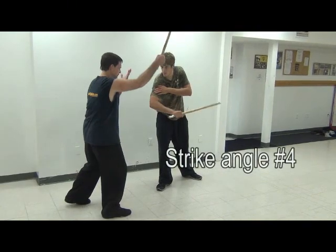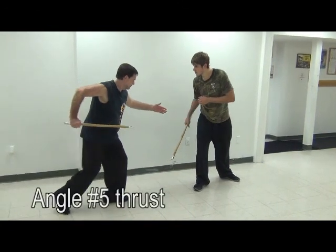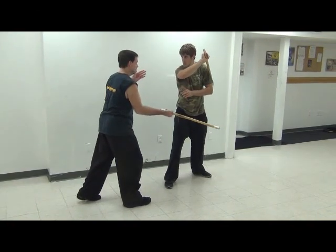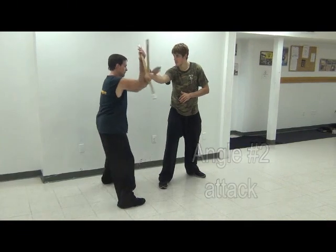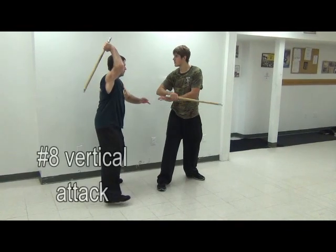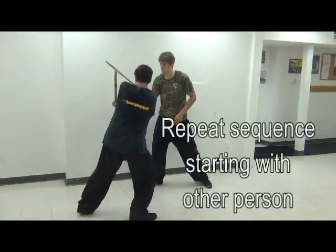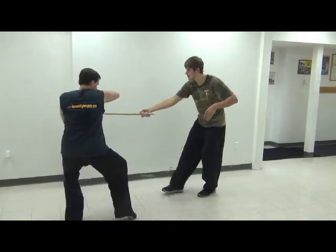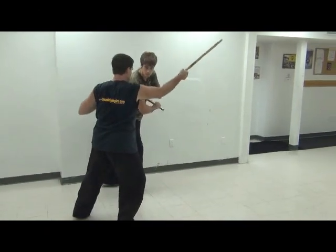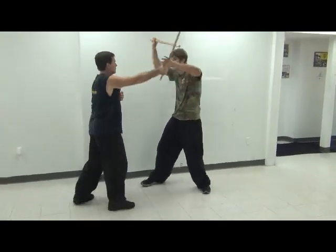With the five count, we're adding the angle five and angle two strike in the middle of it. It's the same three count as before but we're adding two more strikes in the middle and ending with the vertical down or angle eight. So here's the angle one, angle four, now the five comes in, the angle two, and then finish with the eight — one, four, five thrusting, two backhand, and the angle eight.